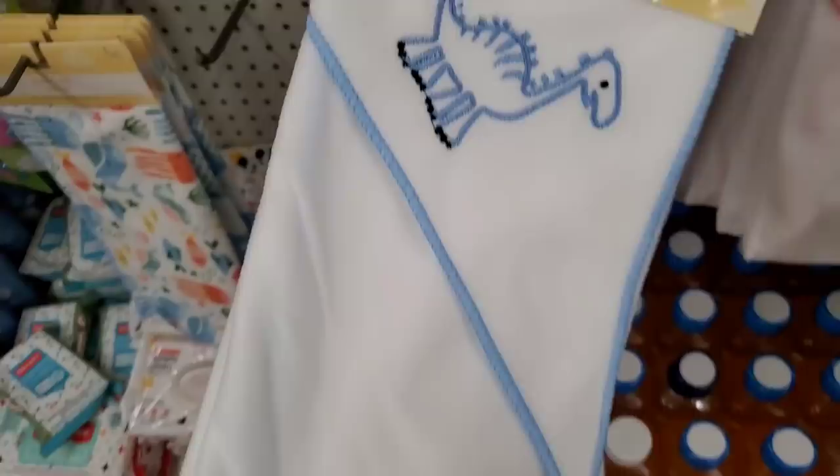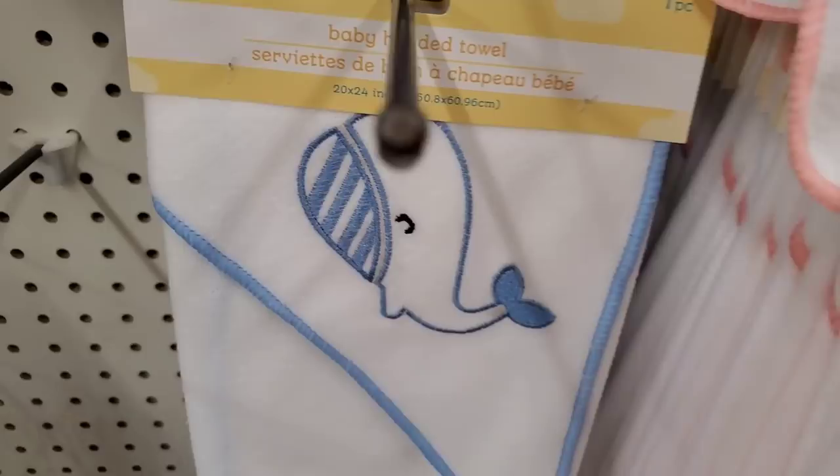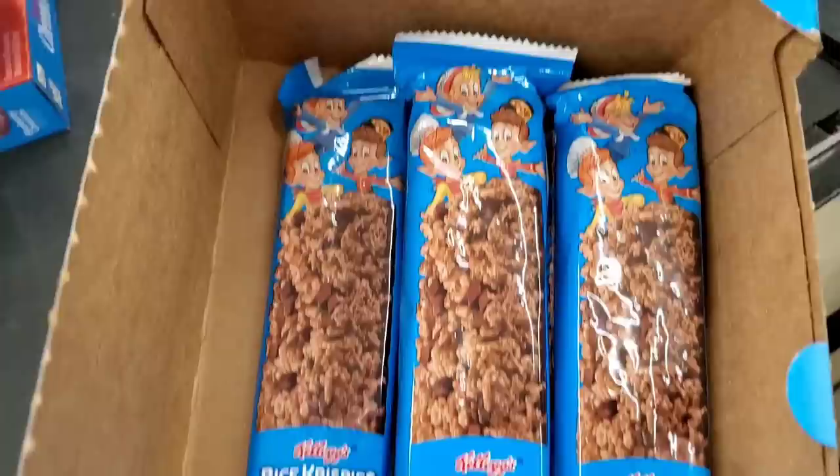There's a little embroidered baby bib that's really precious for a dollar by Angel of Mine. Little hooded towels — a dinosaur and a unicorn, very cute, and they seem absorbent. Also a rainbow towel and a little whale towel. They have beef gravy, turkey gravy, and chicken gravy by Campbell Soup just in time for Thanksgiving, and full chocolatey chunk Rice Krispy Treats single-serve in a three-ounce package.